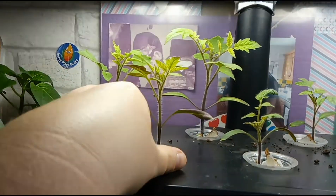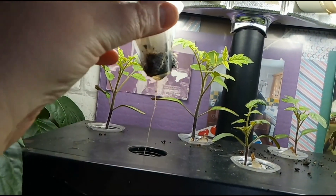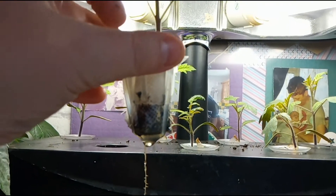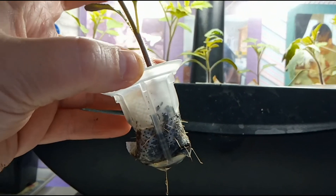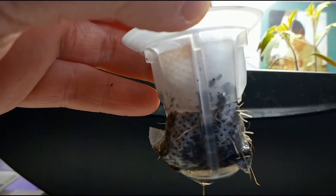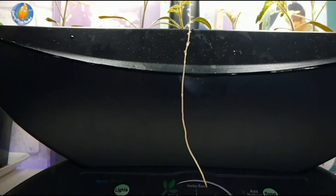I'm going to get one of these out for you because I don't want to pull the whole thing down just to show you the roots. See that? Wow! All I'm going to do is take the little cradle off and put the whole thing up — it's like a little fabric sack that it's in, and that'll just go straight into the plant pot. The size of that root is absolutely brilliant.